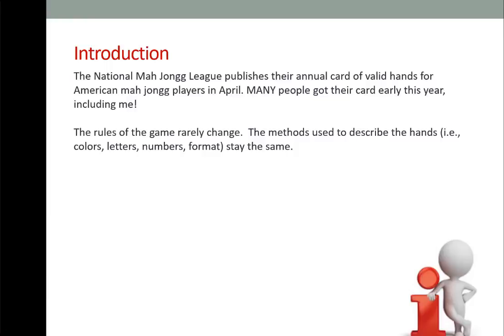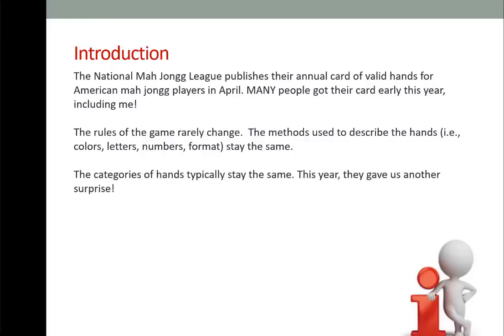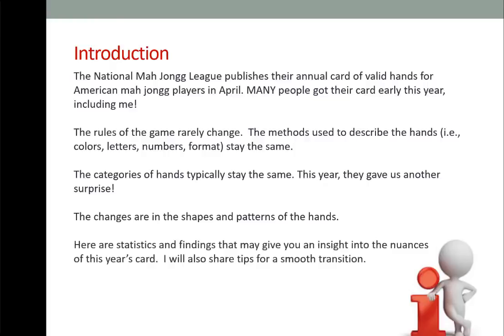The methods used to describe the hands — the colors, letters, numbers, and the format — stay the same. This year they gave us another surprise. The changes are in the shapes and patterns of the hands. Here are statistics and findings that may give you an insight into the nuances of this year's card. I'll also share tips for a smooth transition.